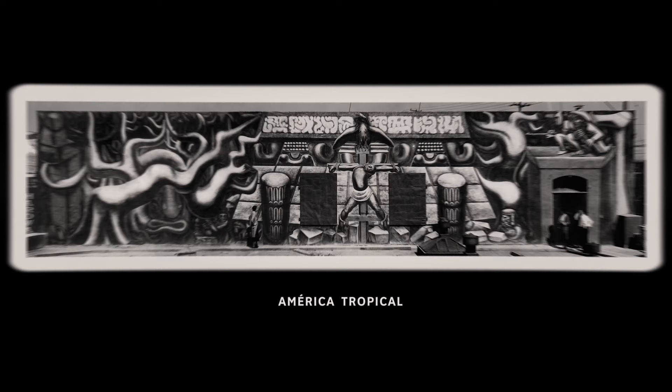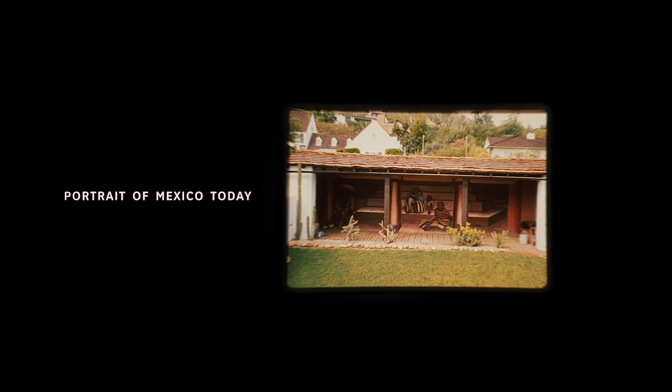The legend is that Christine Sterling asked some of the puesto owners to whitewash it because she didn't like it at all. The three murals that Siqueiros painted here in Los Angeles in 1932 — the Street Meeting (Mitin Obrero), America Tropical, and Retrato de Mexico Hoy — form a triptych.